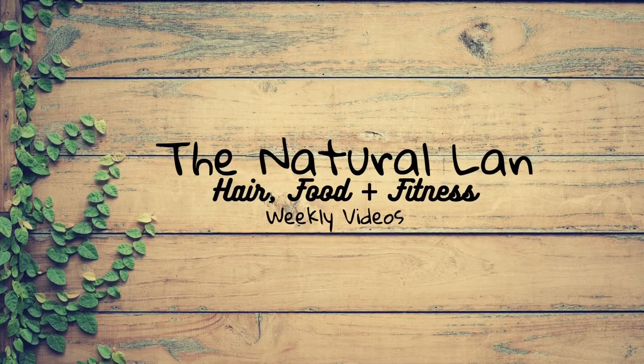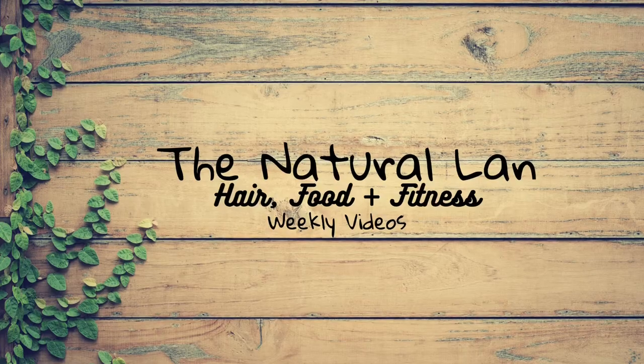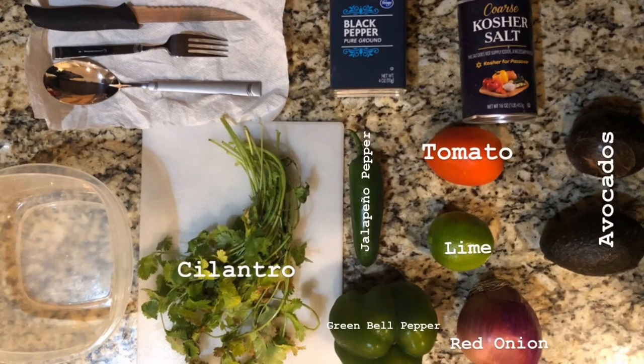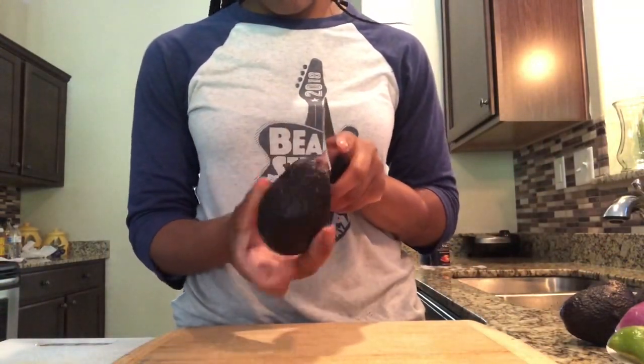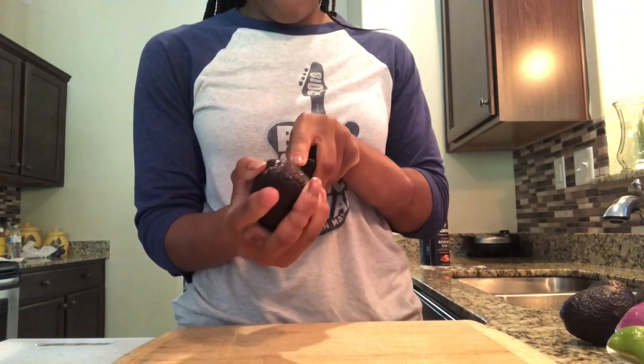Hello and welcome back to my channel. This week we are in the kitchen and we're making guacamole, so let's get started. These are my ingredients and what I'll be using. First and foremost, you want to make sure that you wash your hands and your ingredients prior to use.